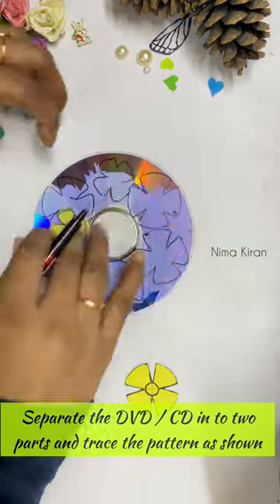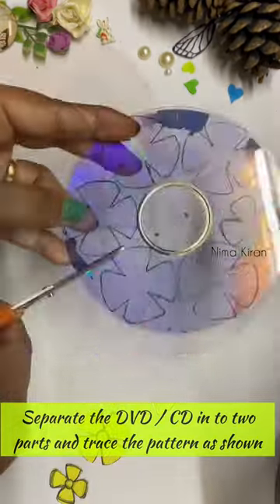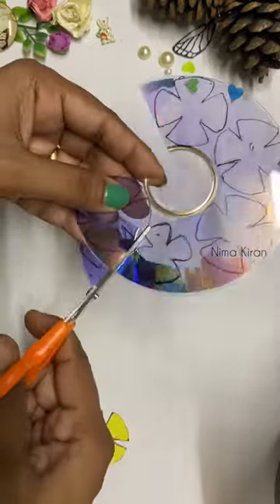First, paper. This is a CD or DVD. This is a transparent one.